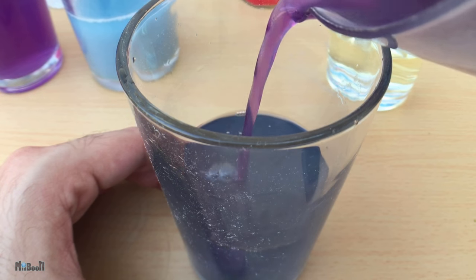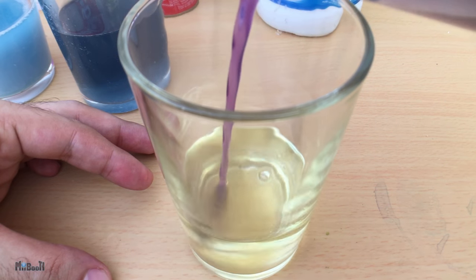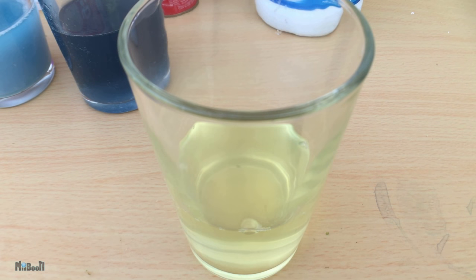The baking soda and water solution turns a bluish-green shade. And finally, the bleach, being the strongest base of the lot, dissolves the purple color completely and retains its own light yellow color.